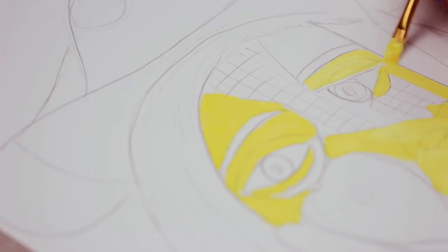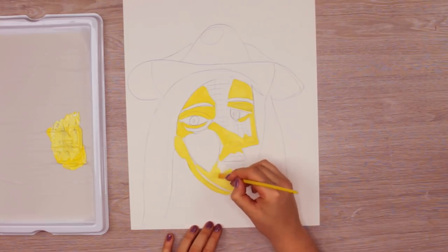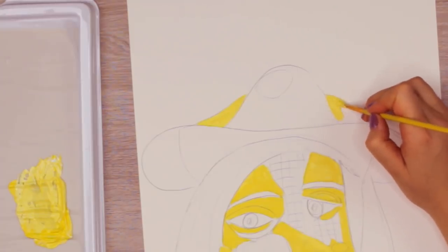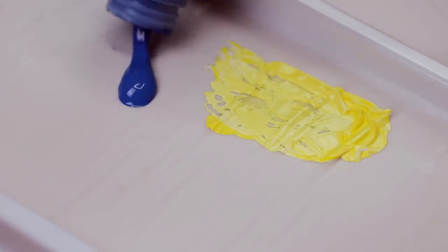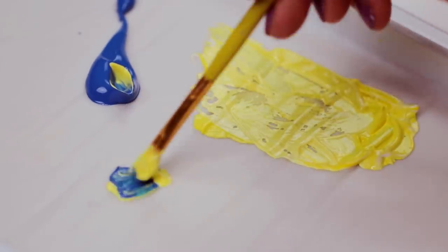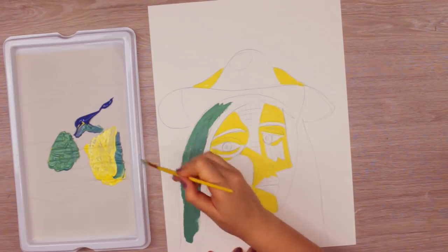Pablo Picasso used oil for his painting, but I will be using acrylic paint here because it dries a lot faster. I first filled in bigger areas like the skin tone, which I created by mixing yellow with a little bit of white acrylic paint to soften the shade. Then I just evenly applied the paint following the original painting as a reference.